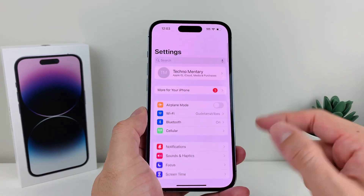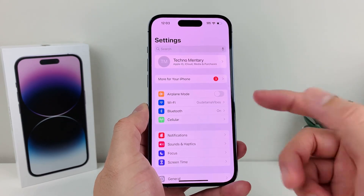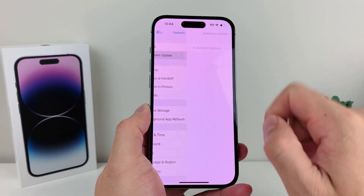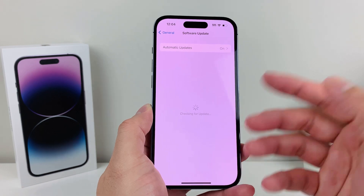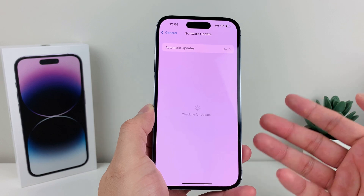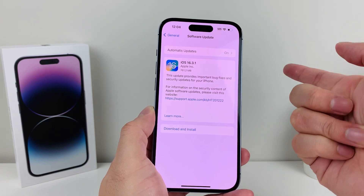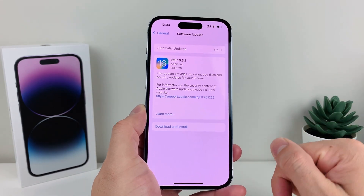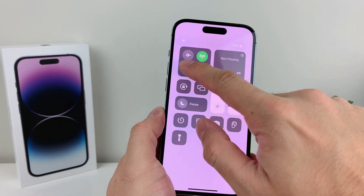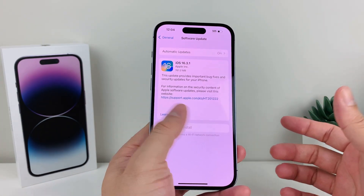If you've done that and still can't connect, it's time to update your phone to make sure a previous software update didn't break the Wi-Fi connection. Go into Settings > General > Software Update and check for an update. If one is available, it will say 'Download and Install.' Remember, if your Wi-Fi isn't working, make sure you have cellular data turned on so you can download the update — turn off Wi-Fi, make sure you're on cellular data, then download and install the update.